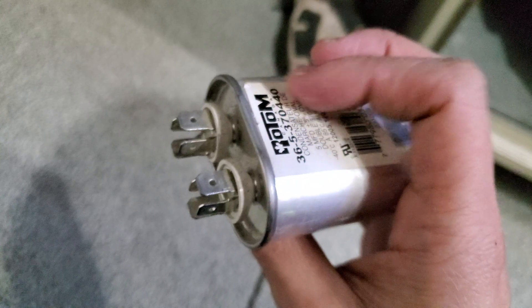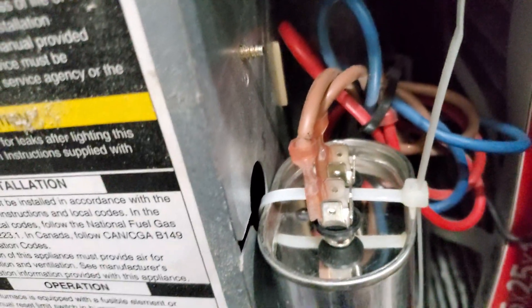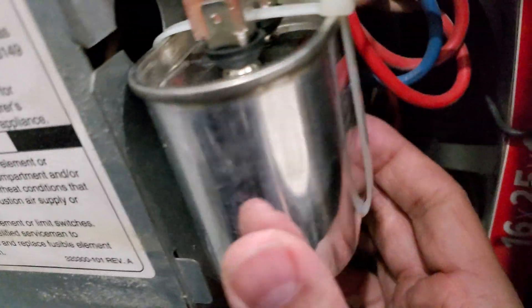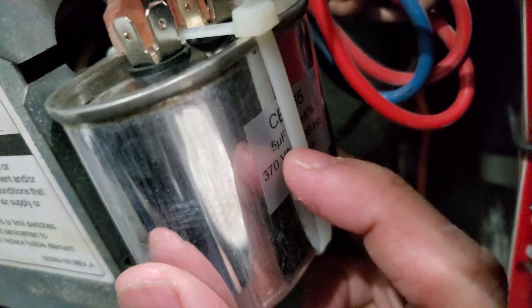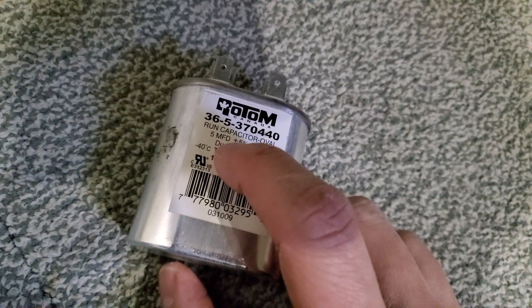Don't worry about polarity if you're hooking it up. You'll notice that these two cable wires are the same color, which means polarity does not matter. I couldn't find the same size as this one, so I got a bit bigger one, but the specs are the same — 5 microfarads.